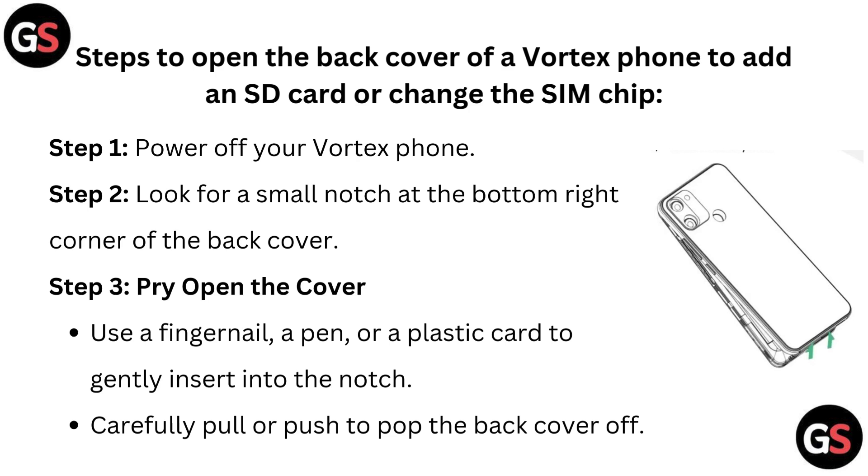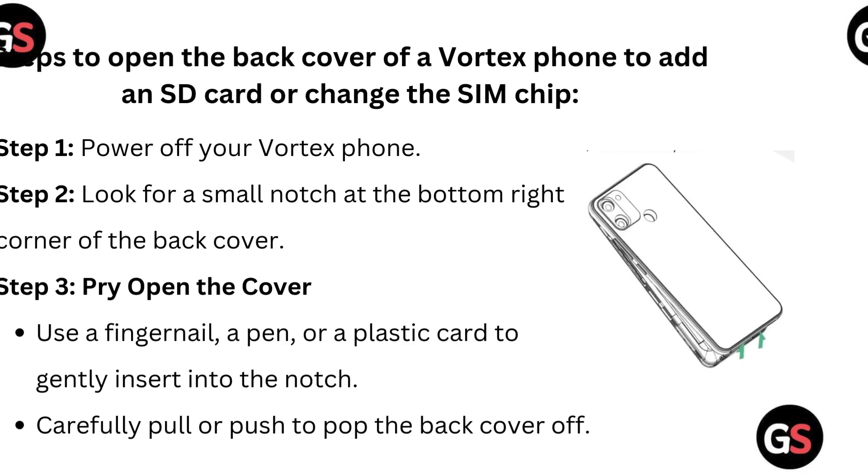Step 3: Pry open the cover. Use a fingernail, a pen, or a plastic card to gently insert into the notch. Carefully pull or push to pop the back cover off.